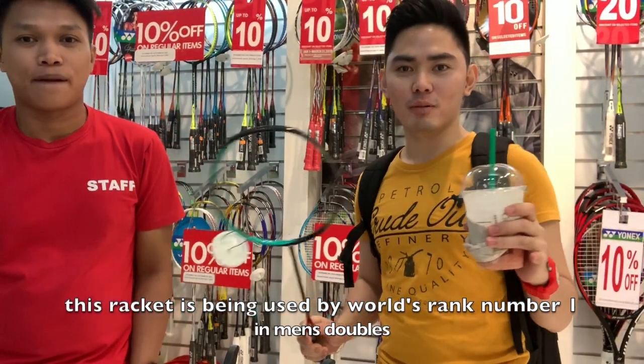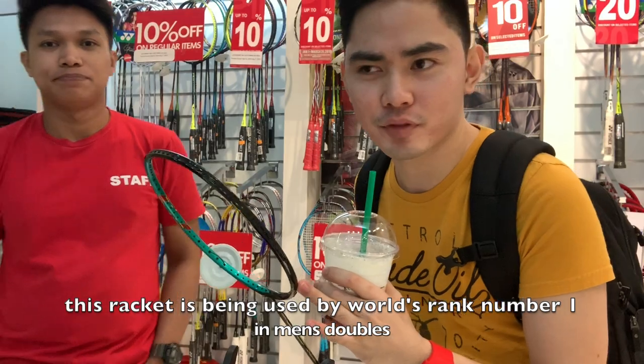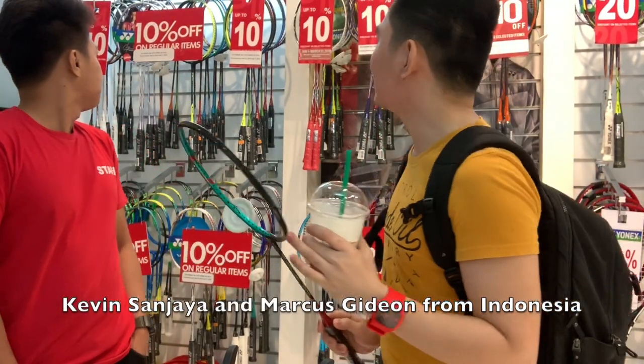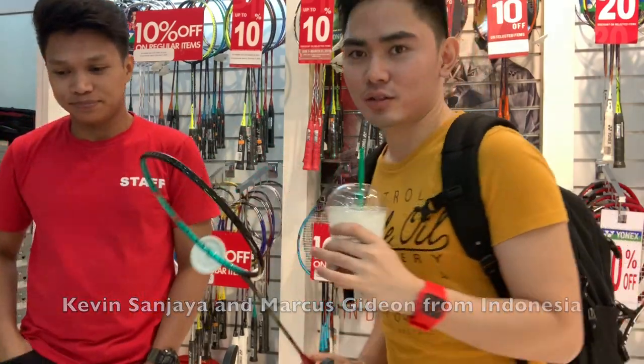I think I will go with this. This is good for doubles — Kevin-san Jaya at kami, the host. Yung partner nila. Kamuljo, yes, Kamuljo.